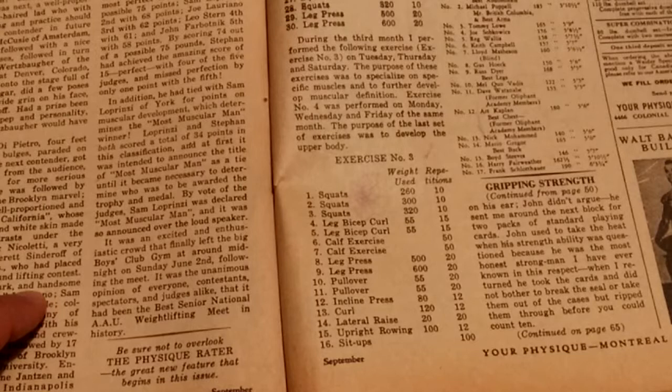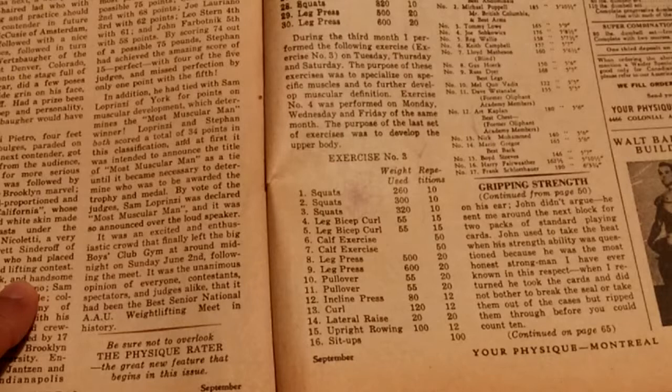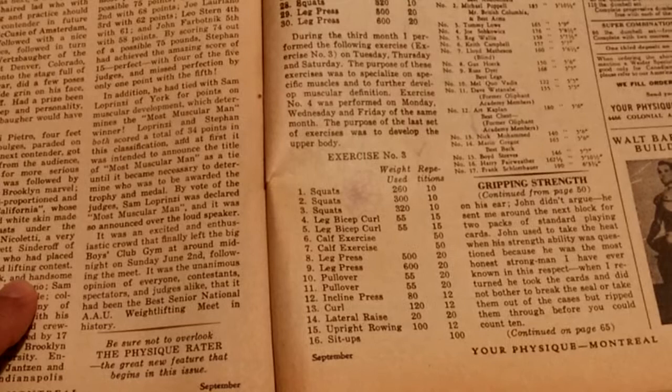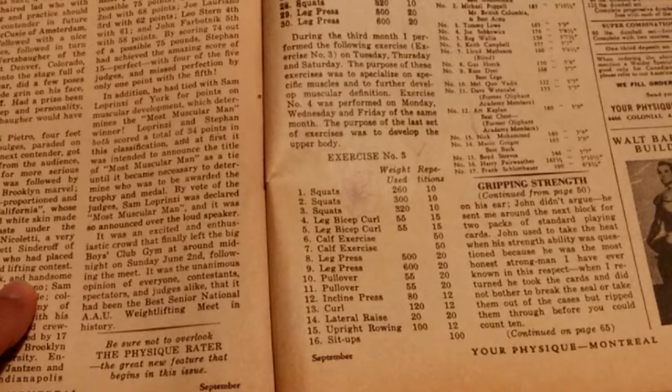Hello again, Golden Era Bookworm. This is the third routine from Mr. Clancy Ross, Mr. America 1945, taken from Your Physique, September 1946, page 61. I've described the first two routines for you — the first one was for bulking up, the second one was for cutting down.